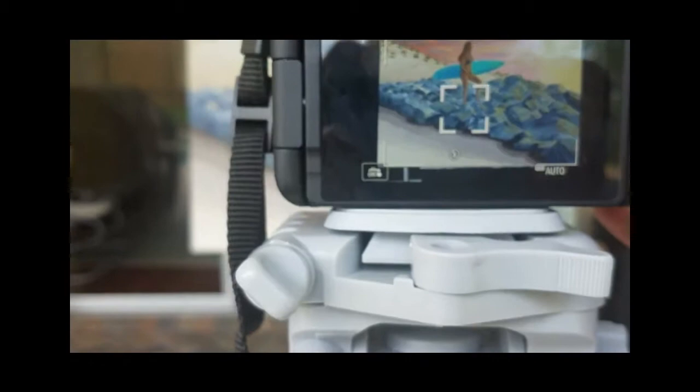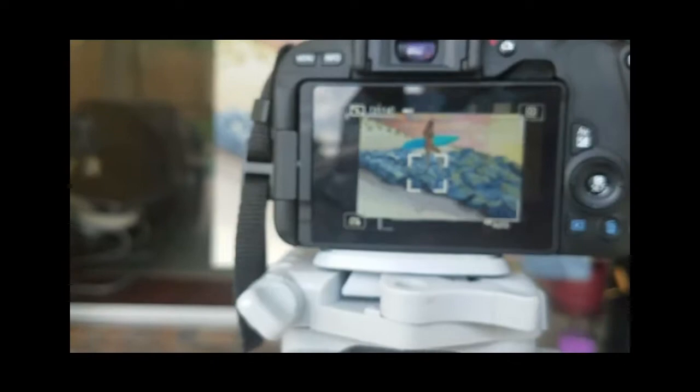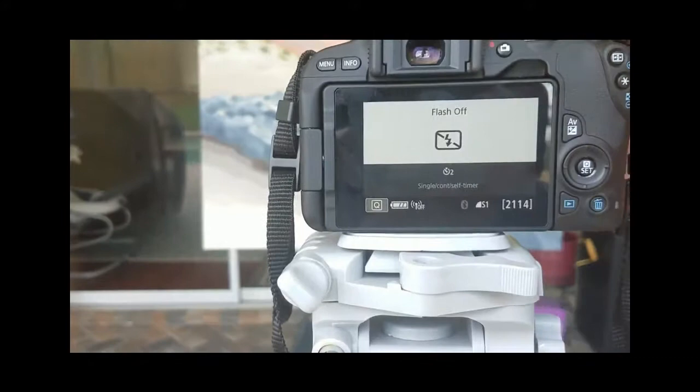This camera takes beautiful pictures. I love this camera — I love it when I don't hate it! It's always hard to learn something new.